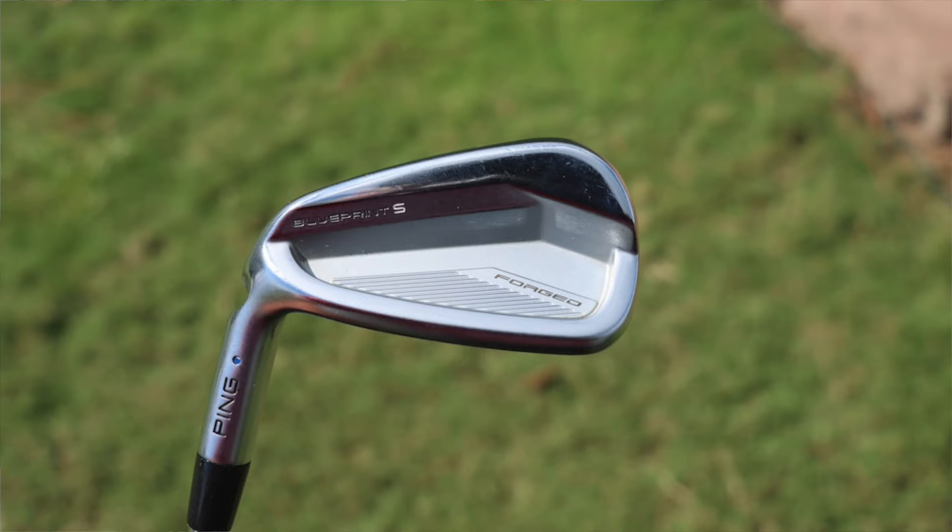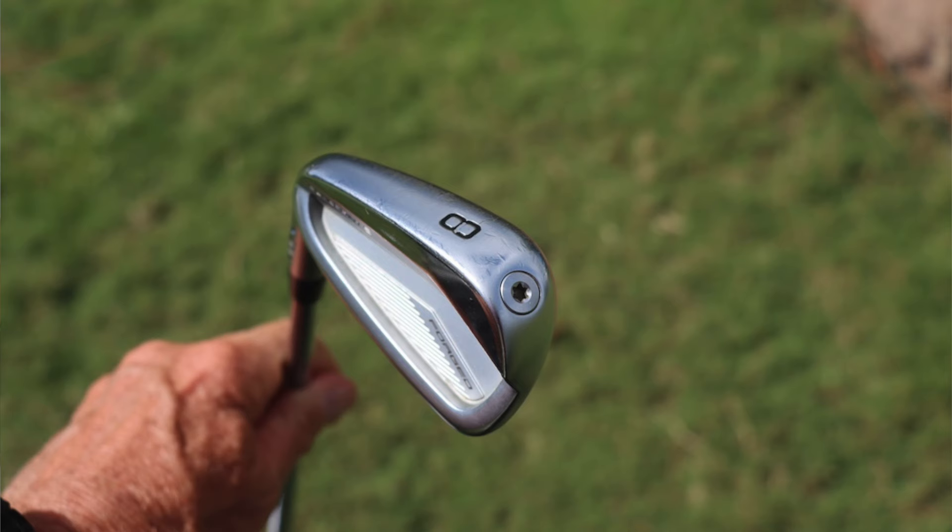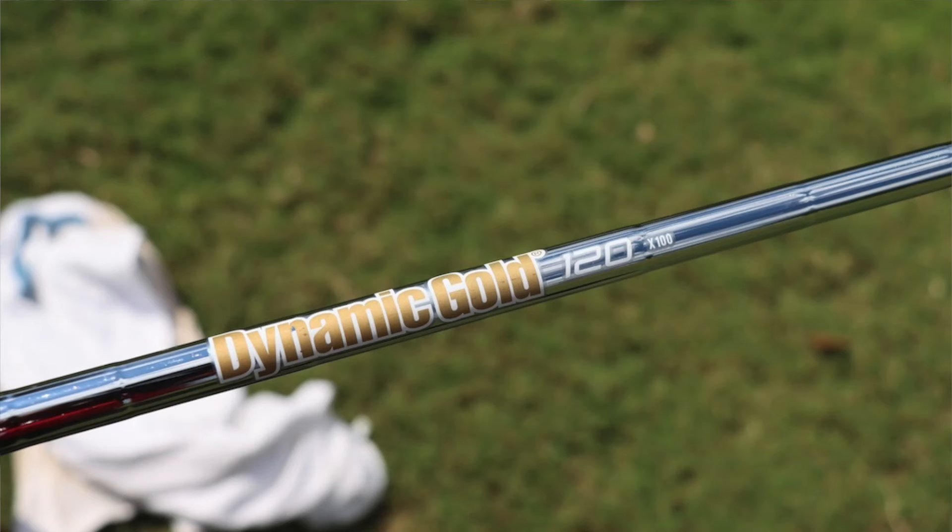Moving to his irons, he is playing the Ping Blueprint S irons in 4 through pitching wedge. The Ping Blueprint S are the forged cavity-back irons that have really caught fire on tour — you get that great forged feel with a little bit of forgiveness from the extra perimeter weighting and slightly longer blade length, but with very little offset and a fairly thin top line. These are shafted up with True Temper Dynamic Gold 120 X100s, which are about 120 grams in the X100 flex — a little lighter than standard DG — and they're lower launch and lower spin as well.